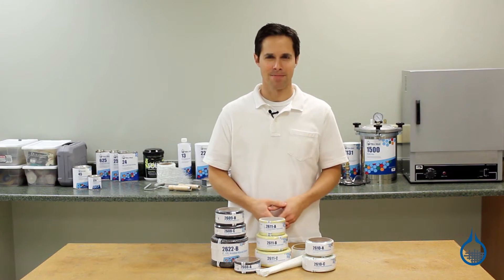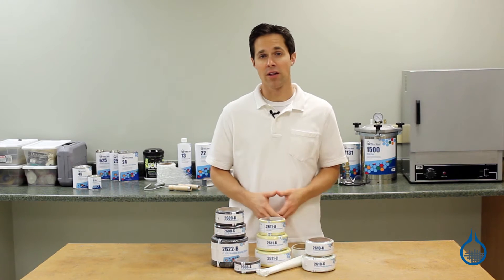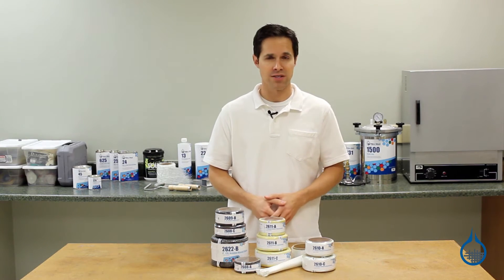Hi, I'm Steve from Fiberglass. Today we'll look at the braided sleeve available at Fiberglass.com and how it's used in the composites industry.